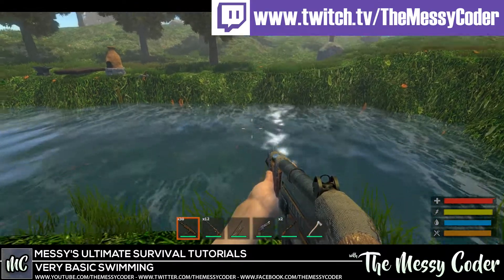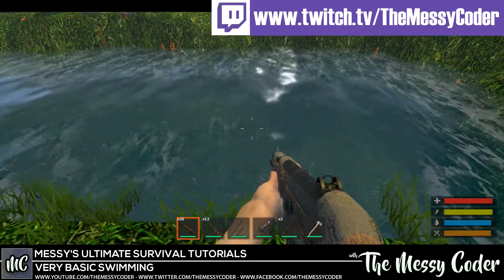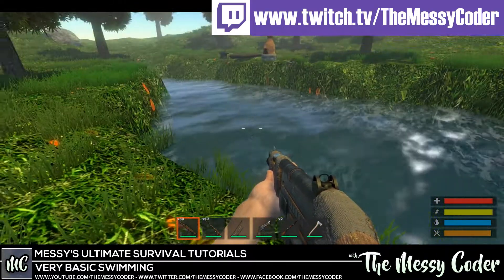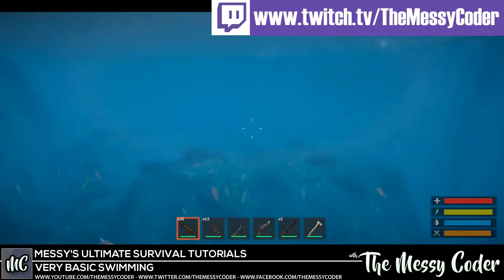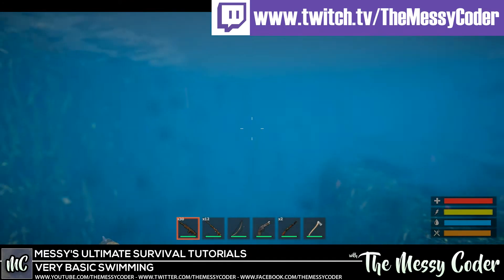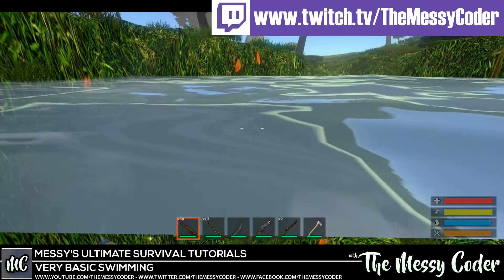Let's get our gun — we've got our little assault rifle here. I'm just going to jump into some normal Unity water. There we go, we had a splash. We've got some special effects.